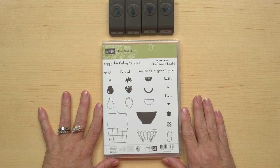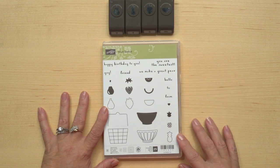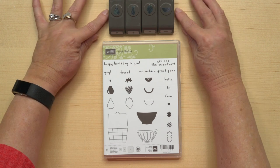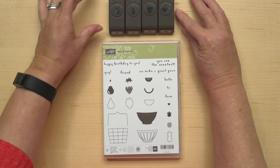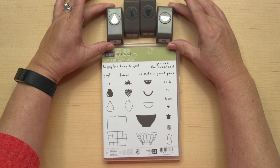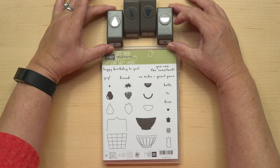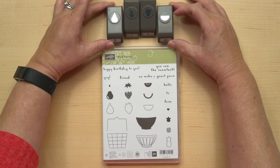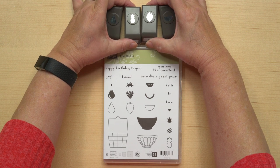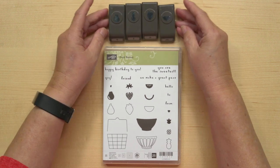So this is the stamp set right here. I've got different paper and I'll go through and show you all of the different components and things you can do with it. And then this is the Punch Pack — the Itty Bitty Fruit Punch Pack. I want to show you these a little bit better, so I'm just going to tilt them up so you can see there's a pair. This little fruit slice could be a lemon, lime, melon, whatever you want it to be. And then here you've got a pineapple and a strawberry — lots of different things you can do with these.